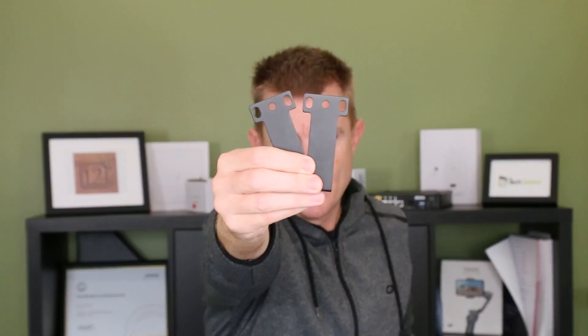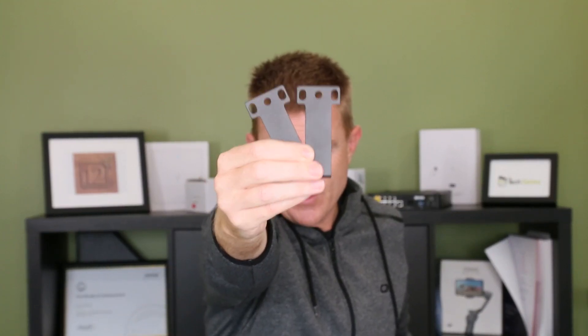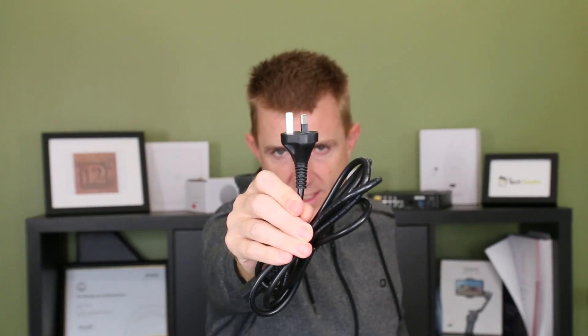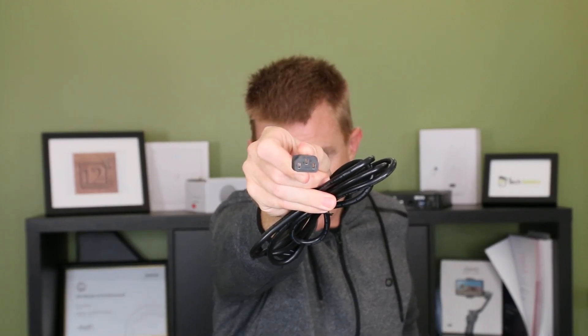Although this isn't a full rack width, you do get a pair of rack ears that allow you to rack mount this. Let me just hold those up for you — there you go. And we get probably a meter and a half of a power cable. We are here in Australia, so we get our Australian plug on that end and you've got an IEC in on this side here.